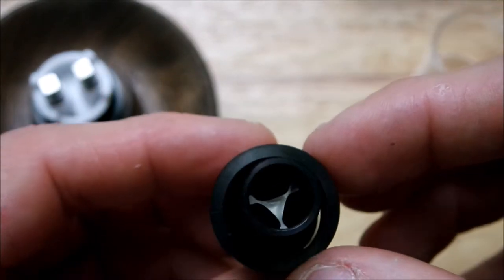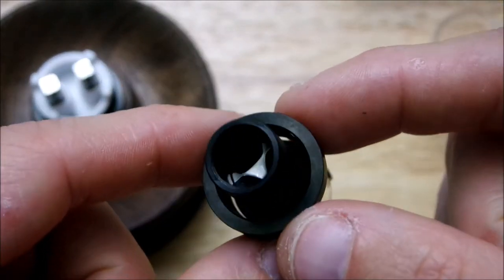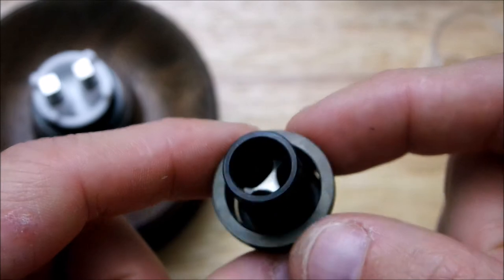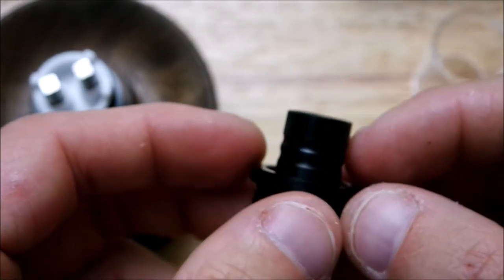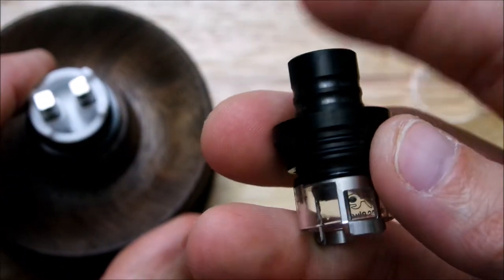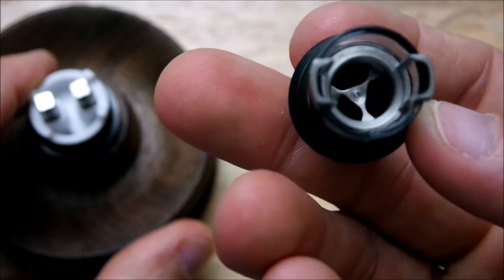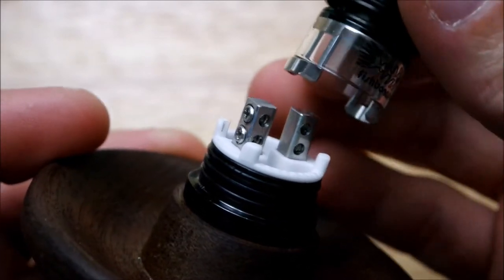As you guys can see in the drip tip — it does have like a little spiral thing supposed to prevent spit back. It does okay, but you do have to build your coils pretty low and all that to reduce the spit back. It still comes up through there.